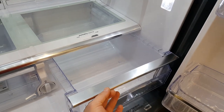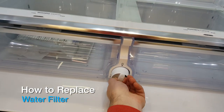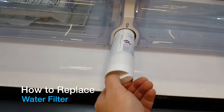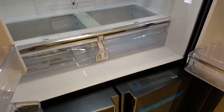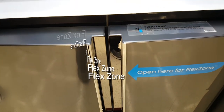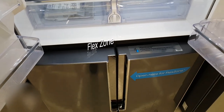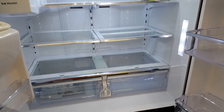The water filter is right there and comes out easily — very simple to replace, such a cinch. Now I'd like to demonstrate the flex zone, which is very interesting for this fridge. It allows you to expand the freezer zone or expand the fridge zone.